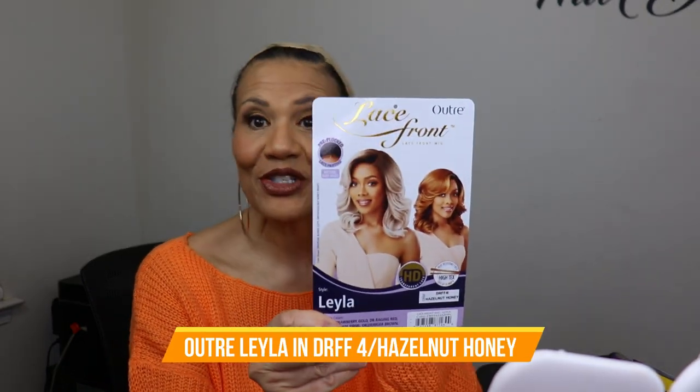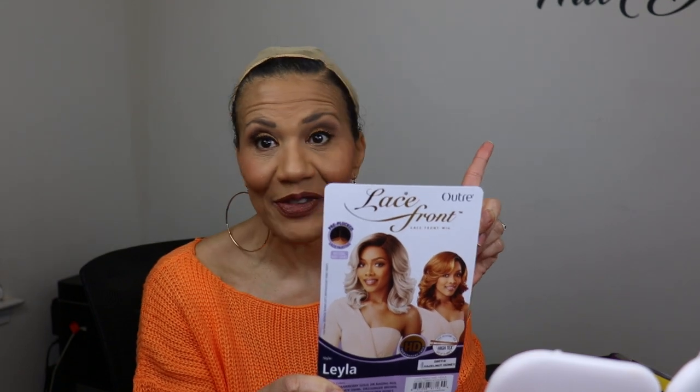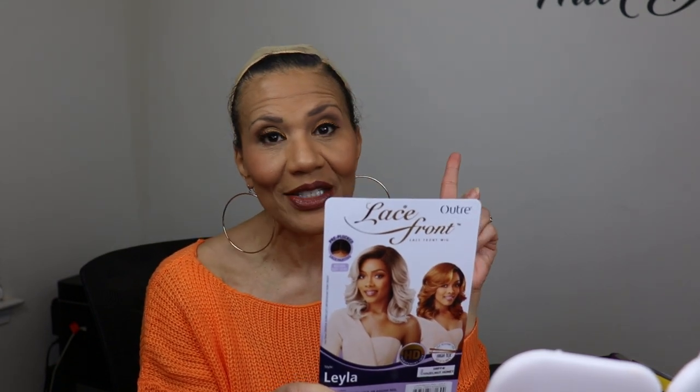Here is Layla. There are two things that make Layla better than Davida in my opinion. Number one, Layla has a left side part instead of a right side part like Davida had, and I was really wanting a left side part. Number two, Layla is yaki and not silky — she's a light yaki, not a kinky yaki, which makes her much more realistic in terms of African American hair.